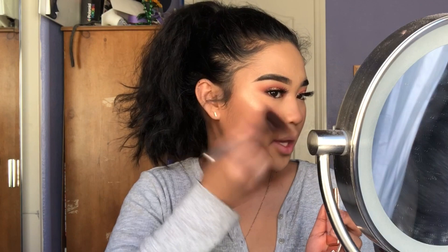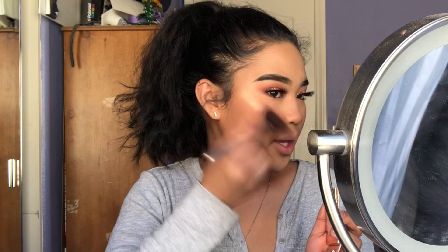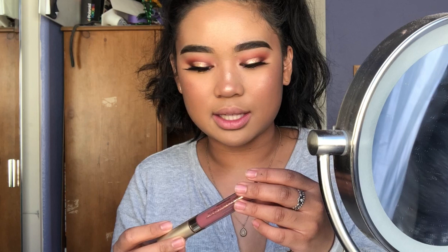For highlight I'm using the Dose of Colors highlight in Mirame, making a C-shape on my cheekbones and then whatever's left in the center. Then I'm going to Fix Plus my entire face, followed by the Morphe mist. Finally I'm going with my go-to lip — the Stila Stay All Day liquid lipstick in the shade Frenzy.